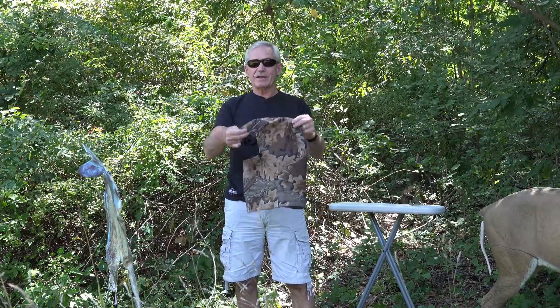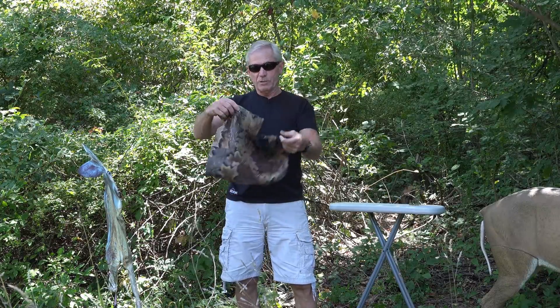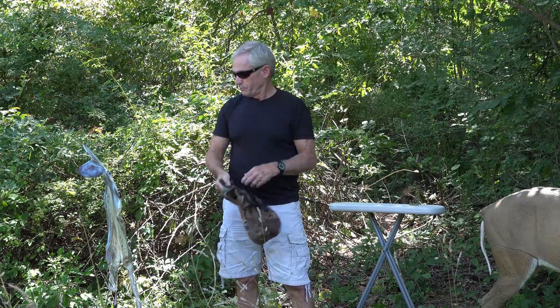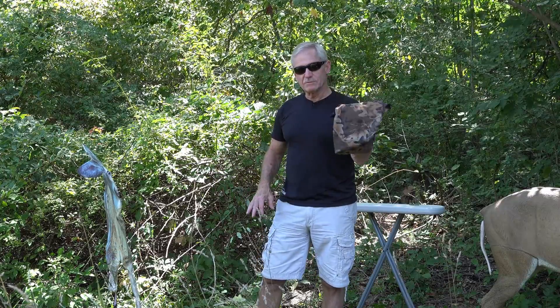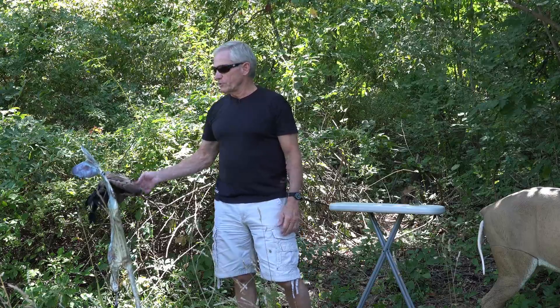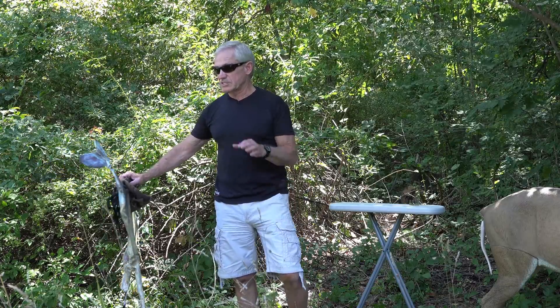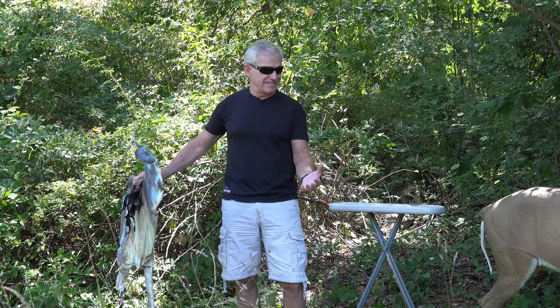I keep the Montana in a scent-lock head cover — I've been using Scent-Lok for years, and the rolled-up decoy fits right in that cover to keep it scent-free. I wash this before season and de-scent it before season. Both of these decoys work really, really well.